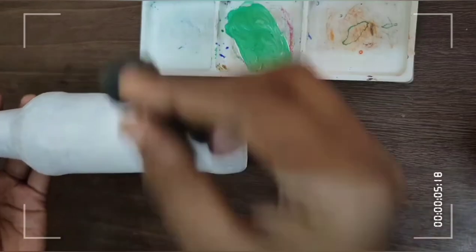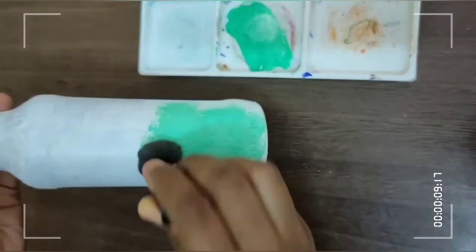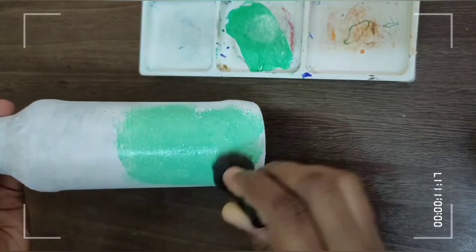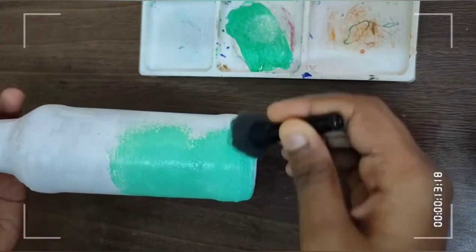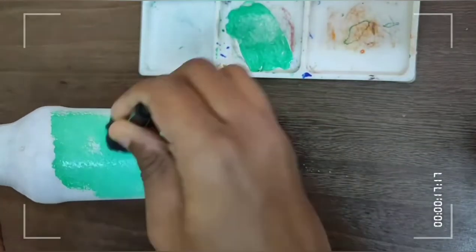I already applied the white color base coat in the bottle. This is a light green color. I will mix the white color and mix the green color in the bottle. I will try to dry the base coat.